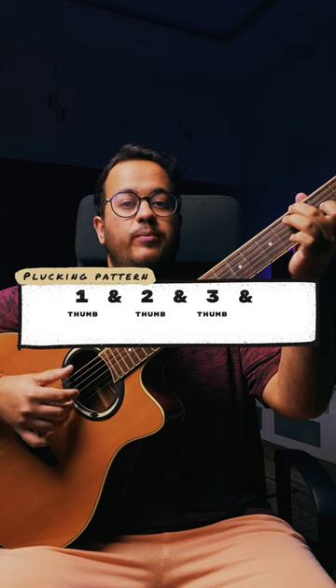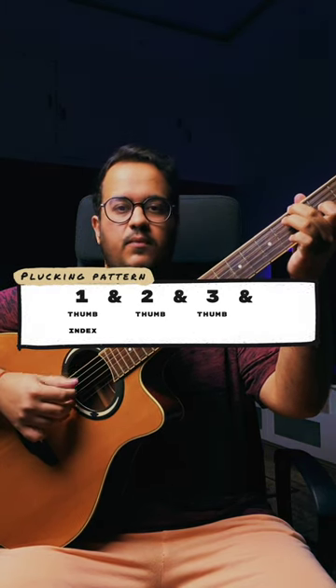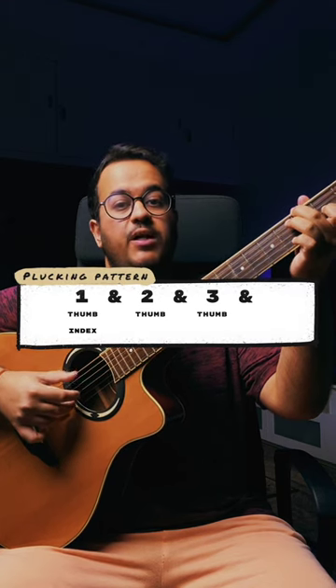Now we will add your index finger on beat 1. And now all you have to do is add your middle finger on beat 2&.